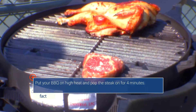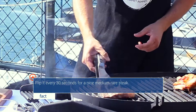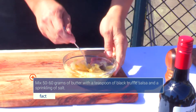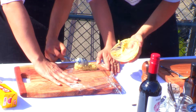We're going to put a little bit of salt on the side, and we're going to use some butter.